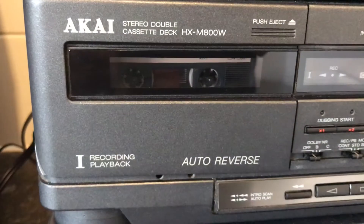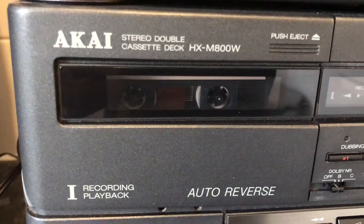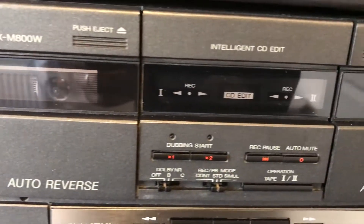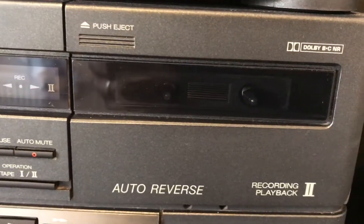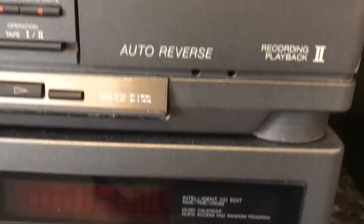It's got a double cassette deck which has got full recording on deck one, as you can see, and auto-reverse. Over here as well, it's got two recording decks and a CD player.